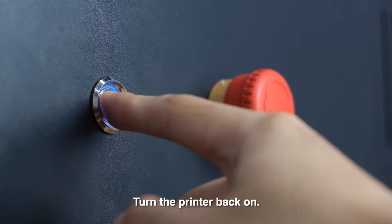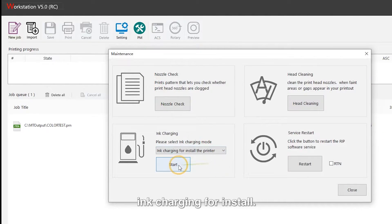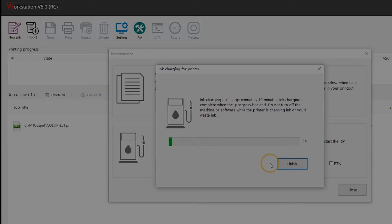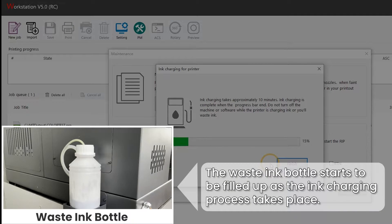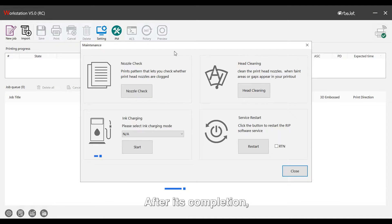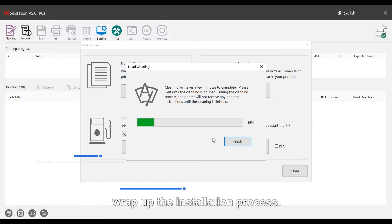Turn the printer back on. In the workstation, locate and click 'ink charging for install.' This will take about 10 minutes. After its completion, height cleaning is required to wrap up the installation process.